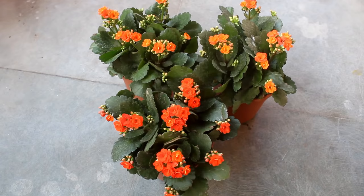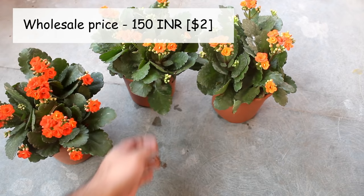Here you can see I have collected a few plants from a nursery. They are also a bit expensive and the wholesale price was 150 rupees.